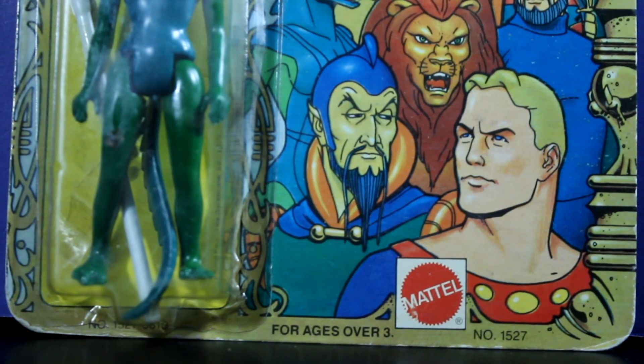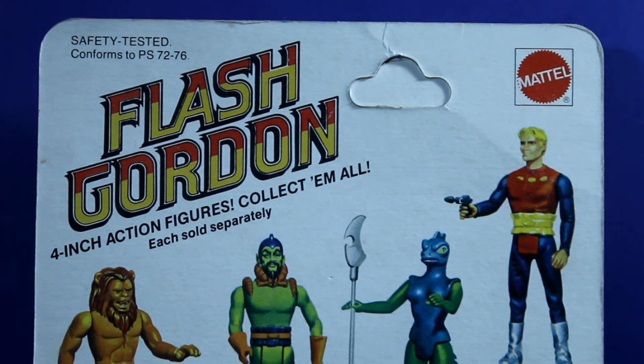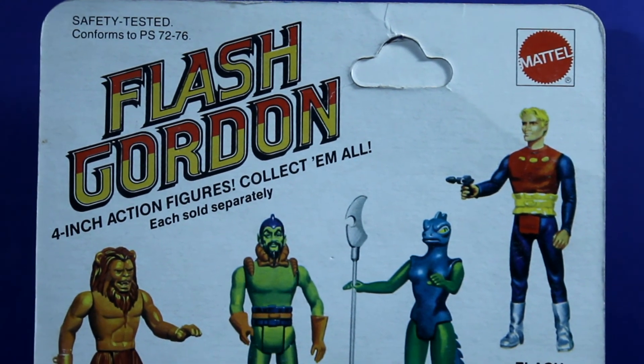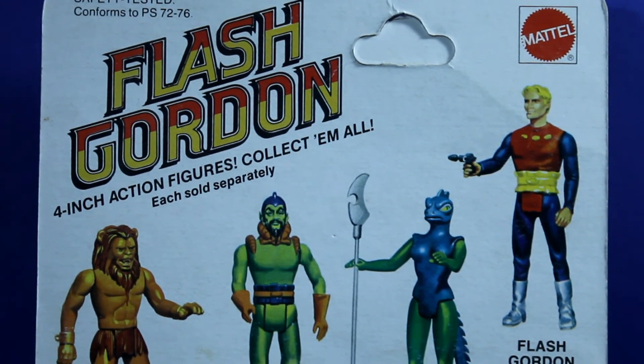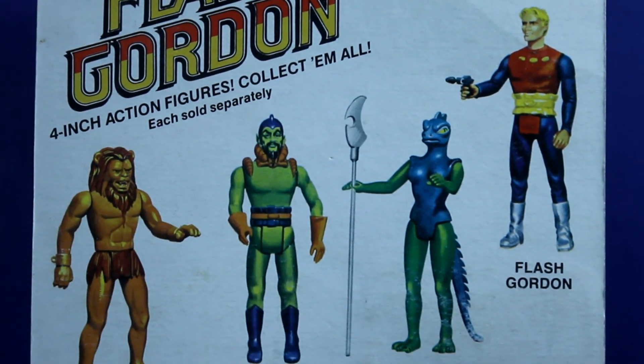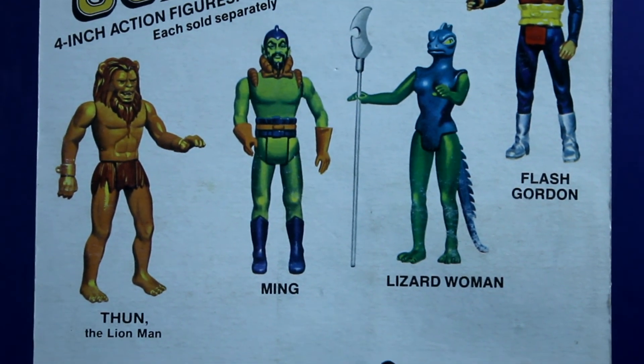Otherwise, we came up with story ideas in our imagination and figured out why characters were different sizes and how they could be working together. That just allowed the imagination to flow and run wild. Chewbacca was often the leader of the good guys — I don't know why, but he just looked like a great leader. And a lot of times the Lizard Woman would end up on the good side, and she'd be Chewbacca's right-hand gal, going on adventures together.